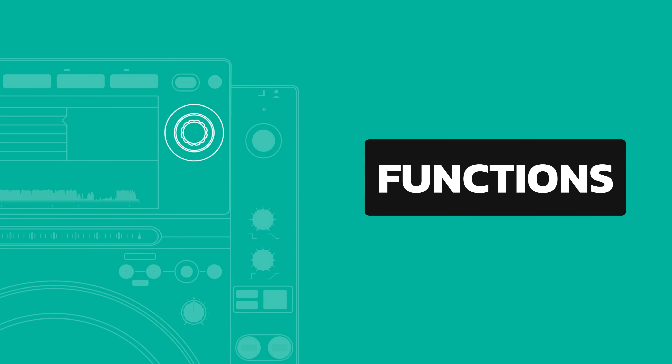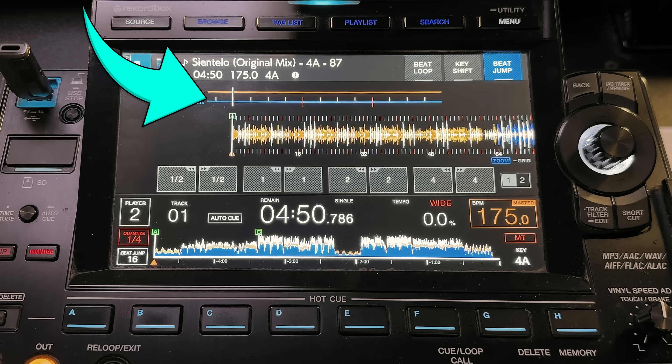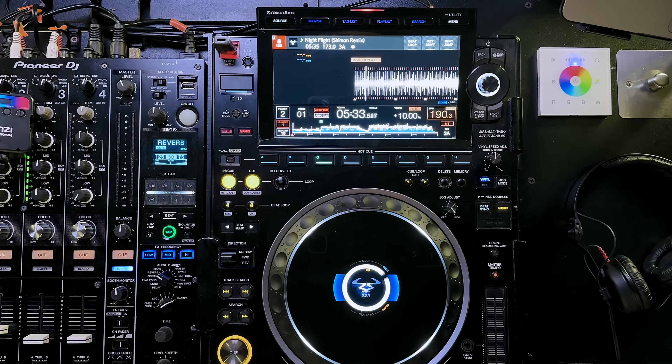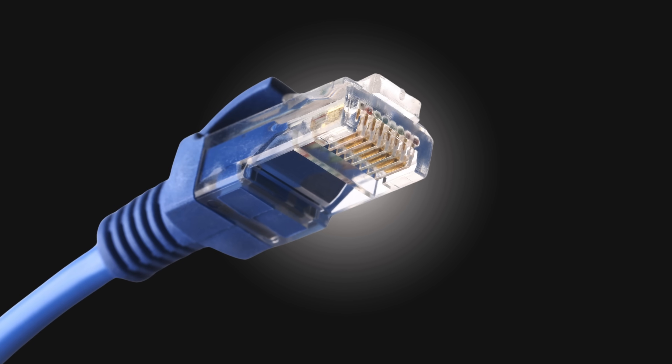If the CDJ 3000s are connected by Pro DJ Link, you also get a few nifty new features. The first is stacked waveforms, like you'd get on a controller and laptop setup — to activate it, just tap on the phase meter at the top of the screen. Touch preview lets you preview a track from your playlist without actually playing it, by holding your finger on the waveform in browse view. Touch cue lets you listen to different parts of the track as it's actually playing. Pro DJ Link actually working is never a given, so I always carry a spare ethernet cable.